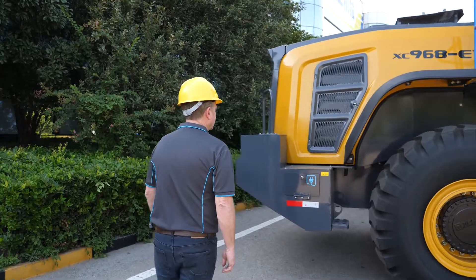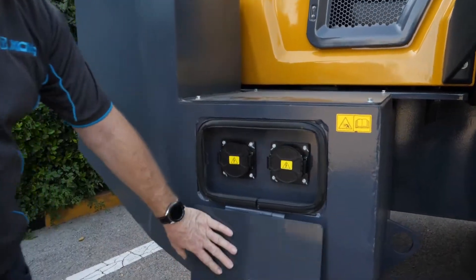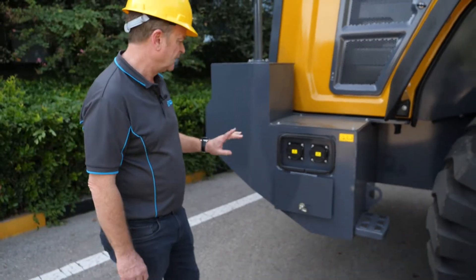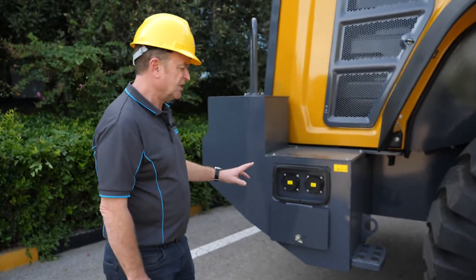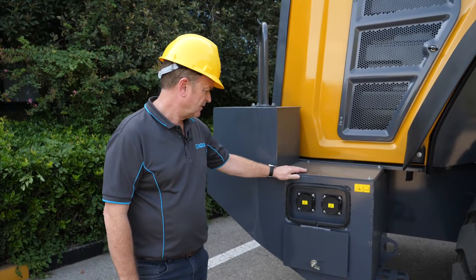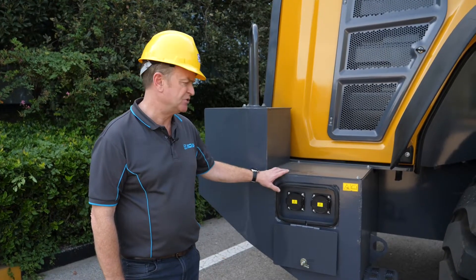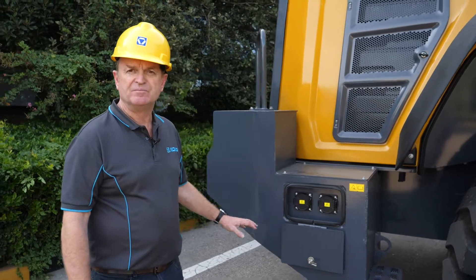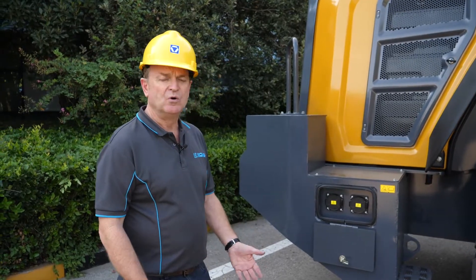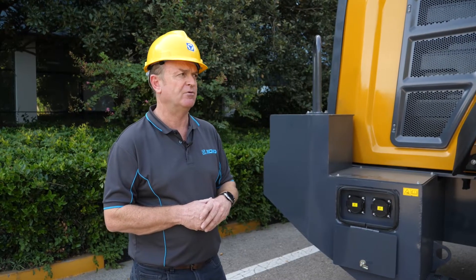Moving closer to the machine, here we find the charging station. Two options for charging: fast charge, two ports; slow charge, one port. Fast charge takes about one hour to fully charge this machine. One port takes about an hour and a half to two hours to fully charge the machine. Operation time on standard use, you're looking at around about six hours of use before it needs recharging. Working the machine under heavy operation, you're looking at around about four and a half hours of operation time.